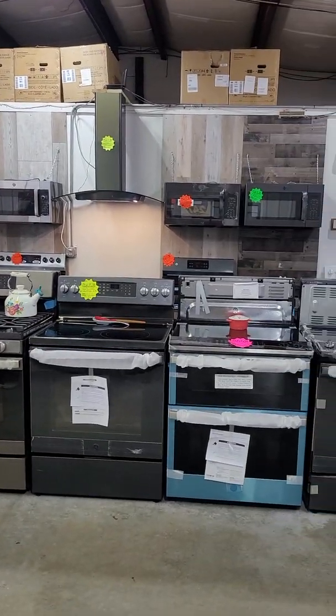Let's head over to laundry. We've got top load and front load — sets and singles in gas and electric, several to choose from. I've got the GE laundry center in stock in electric and also a gas one. I've also got the gorgeous GE top load in sapphire blue — this is the new top load set from GE, and it has a built-in Alexa so you can listen to music while you're folding your clothes.